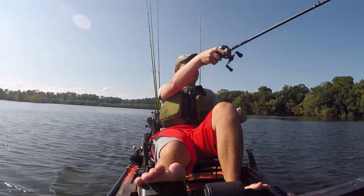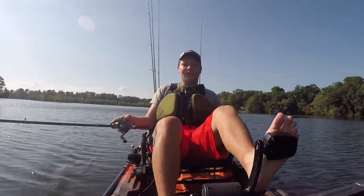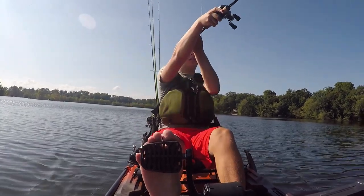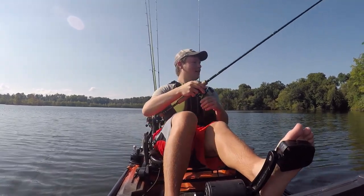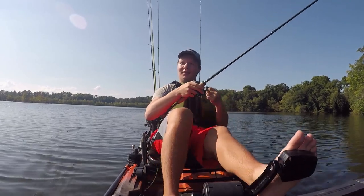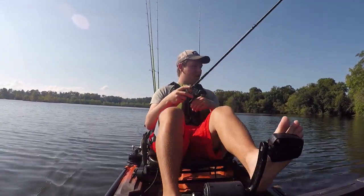Hello everyone, welcome back to my channel. How's it going everybody? So today I got something cool — the Curata DC. This is going to be my first time fishing with it. I picked it up yesterday and found them at Greentop in Virginia.